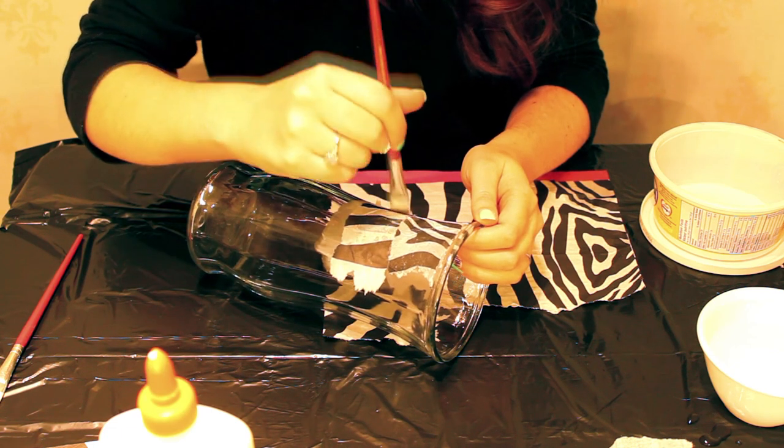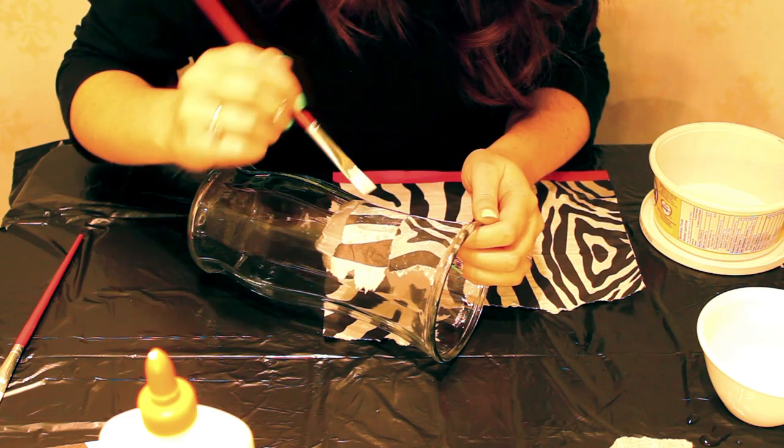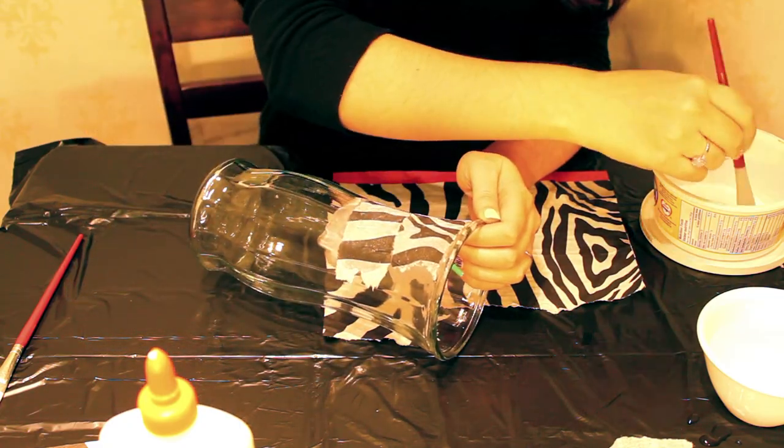You want to match up your edges as best you can. At the end you might have some little gaps — just go in, tear some tiny pieces, and fill those in.